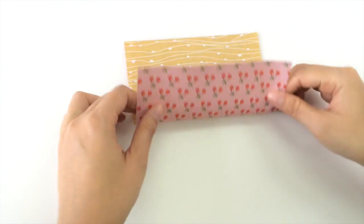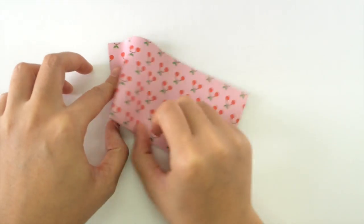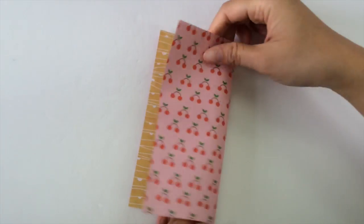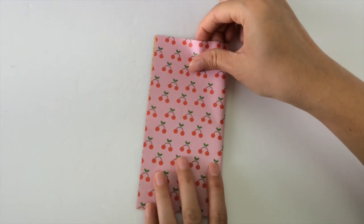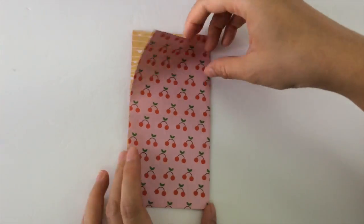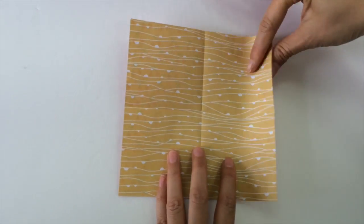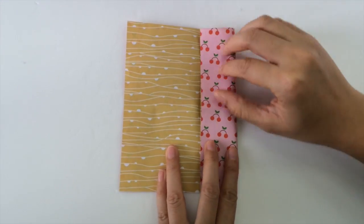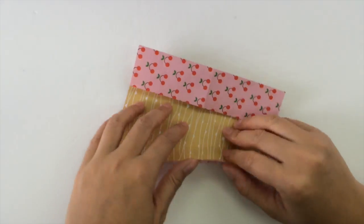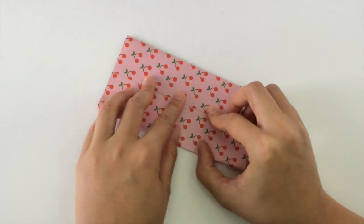First I'm going to fold the paper in half from bottom to top, horizontally. And then I'm going to fold from right to left vertically in half, and open that back up. Next I'm going to fold these sides into the middle in half, so they meet in the center. Do one side and then do the other so that it meets in the middle.